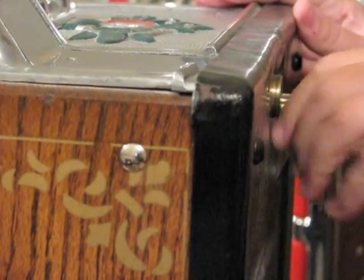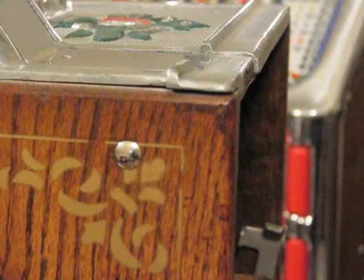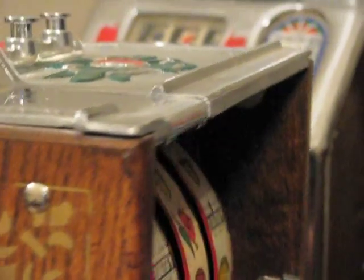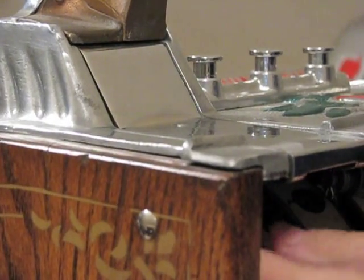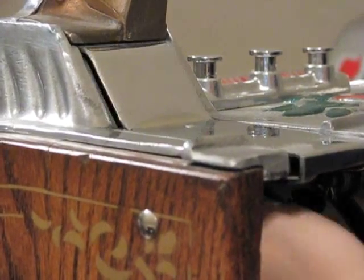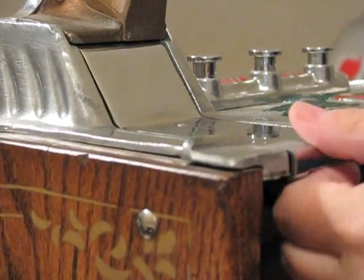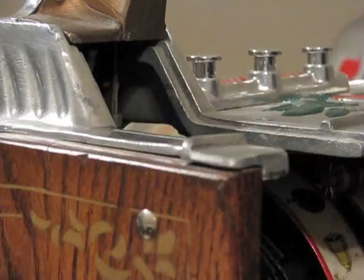The next thing we need to do is remove the back door, which is simple assuming you've got the key. Once the back door is off, we need to remove the back lip. These back lips will have a wing nut that holds them into place. You just reach in, loosen that up, and then pull out the back lip.